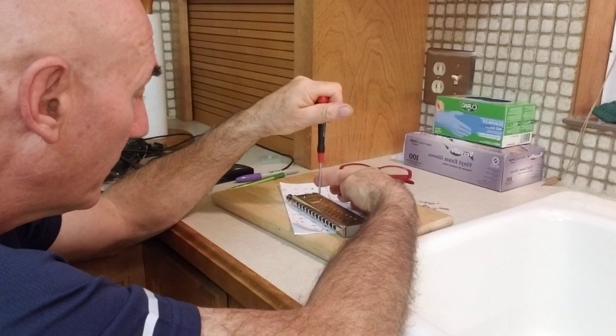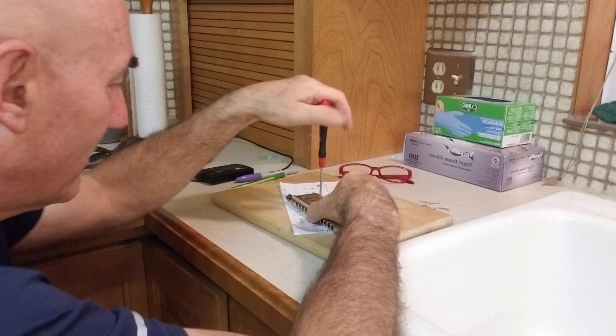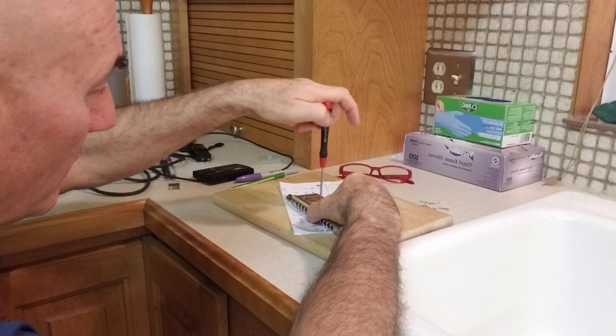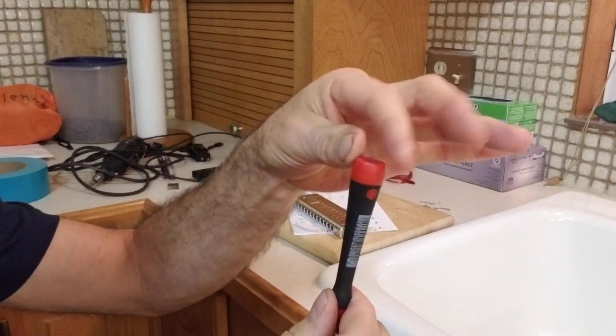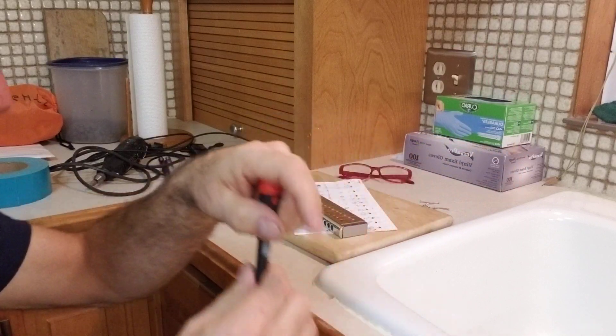My fingertip guides the harp to the position. And then this screwdriver, if you've never seen them, has a twirly top — this part turns. So you put it here, then you can move your fingertips.